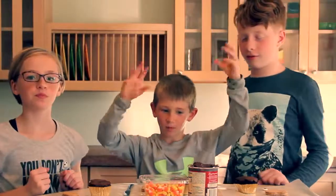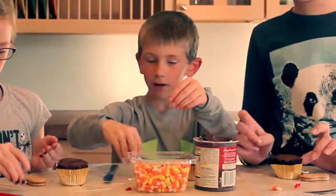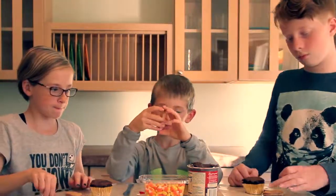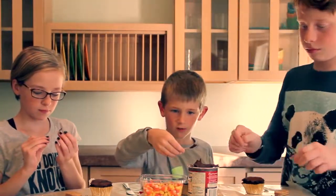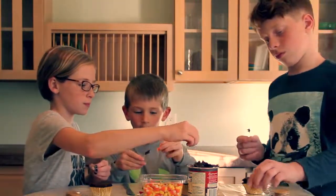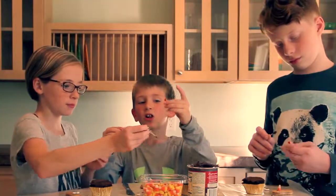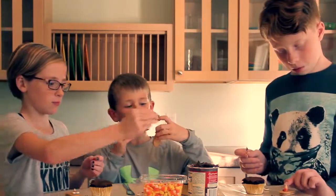Hey kids, are you ready to make some turkey cupcakes? First off, you'll need a butter cookie, a chocolate cupcake, candy corn, some little pieces of licorice, and then some eyes. First off, you will start making the head. You will need some creamy chocolate frosting. For the pink, you have to cut off the yellow part of the candy corn and then put some frosting on it. Put it on the face of the cake. You will make a little wattle out of it — the wattle goes right under the turkey beak.